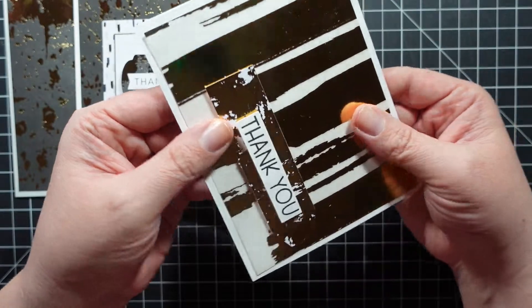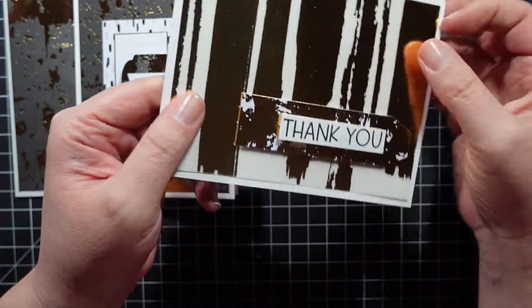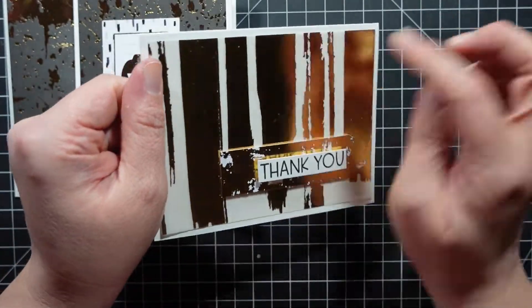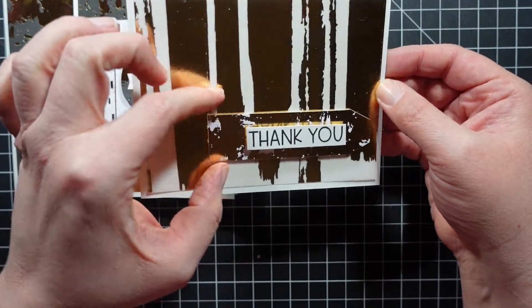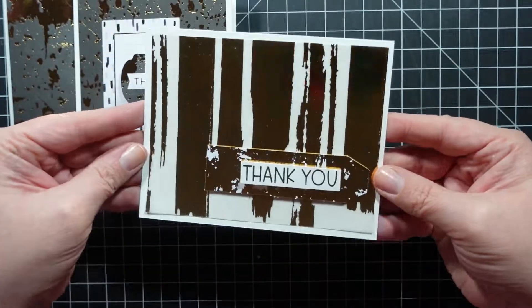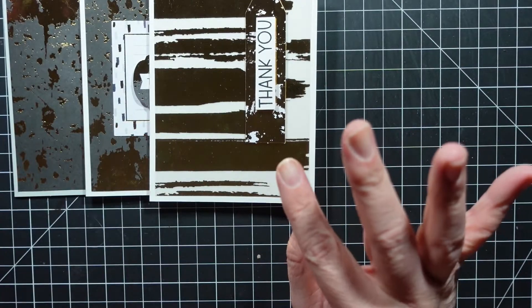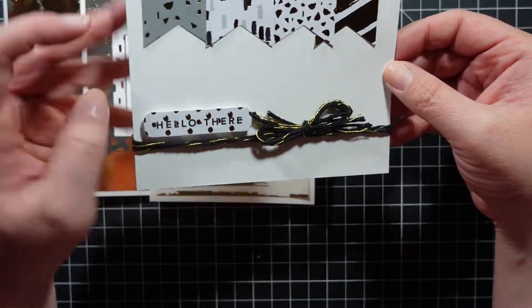Here is one where I did use glue adhesive, so it's warping a little. This is a piece of vellum - it's quite thick - so I just added glue to the spots you wouldn't be able to see. I used one of these little tags and then stamped out 'thank you' from the stamp set. Really simple, but I like really simple thank you cards.